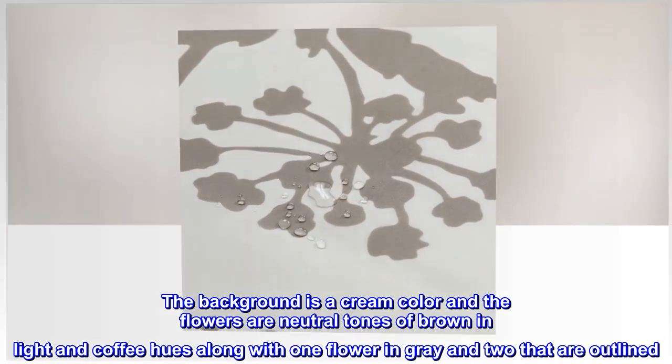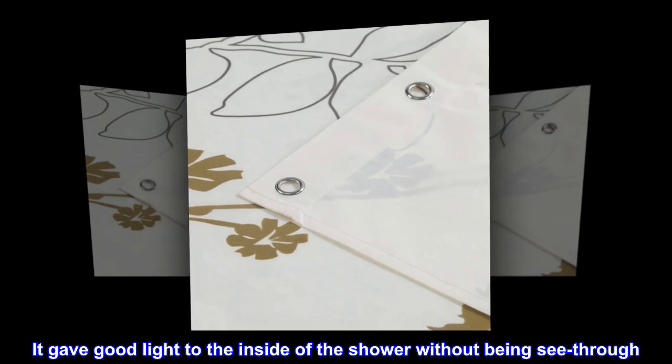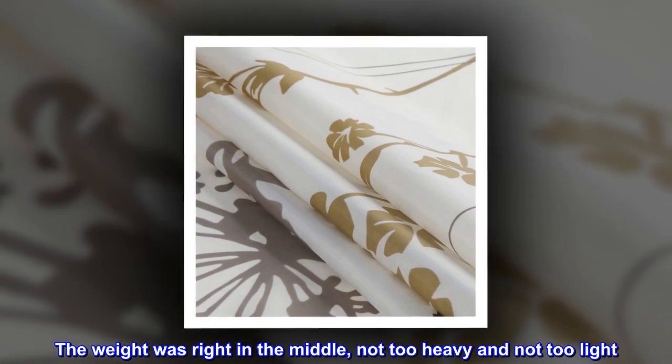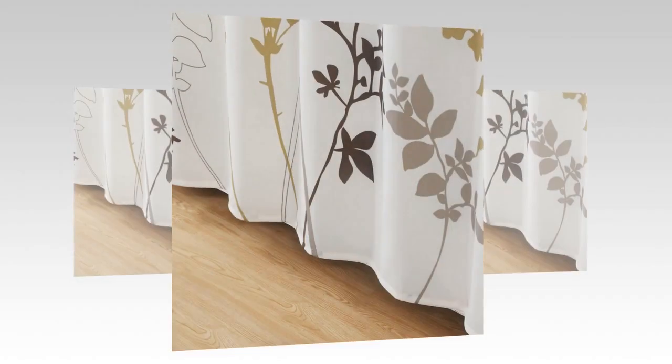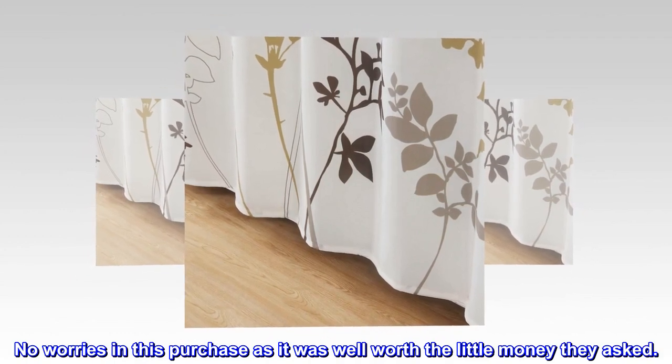Along with one flower in gray and two that are outlined, it gave good light to the inside of the shower without being see-through. The weight was right in the middle — not too heavy and not too light. It was perfect. No worries with this purchase, as it was well worth the little money they asked.